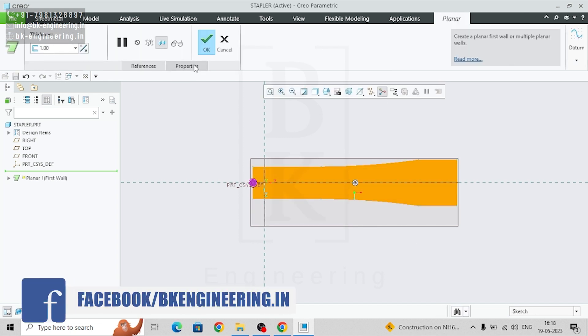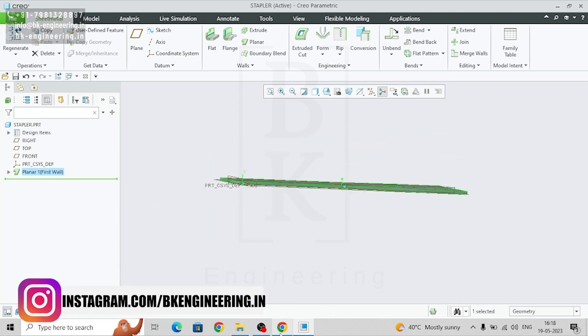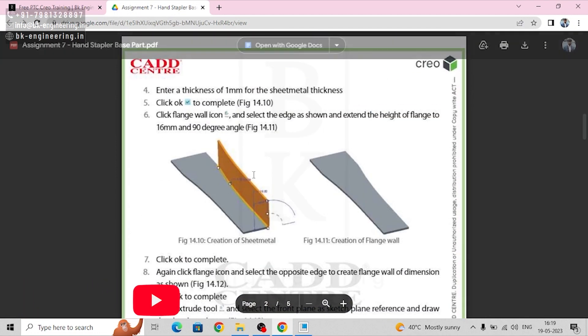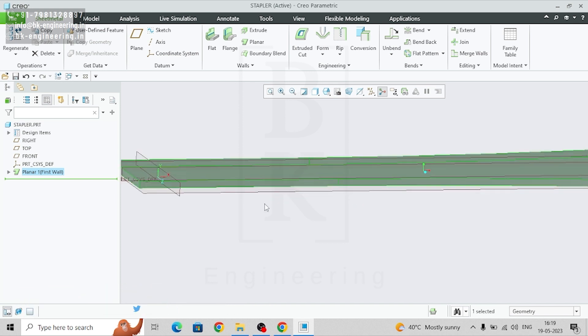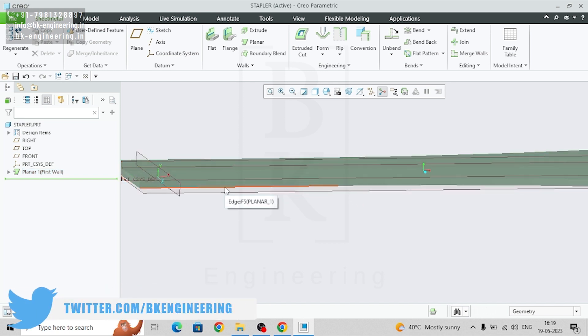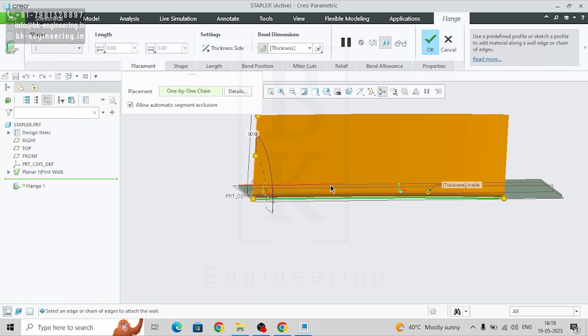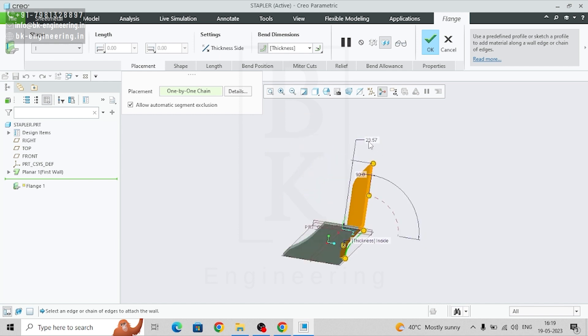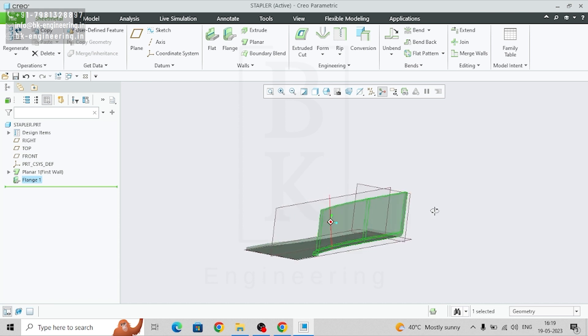We can give thickness as 1 mm — so we made the base. Now we'll make a flange. The next step is to make a flange, so select the edge. Go to flange — we are getting the default flange. We just need to add the distance: I need this length as 16, inside thickness as 1, and the angle will be 90.